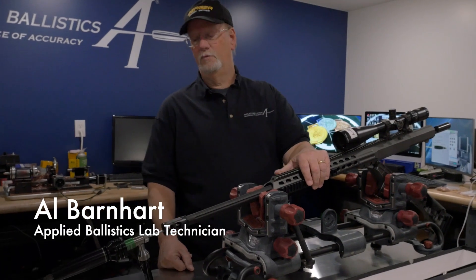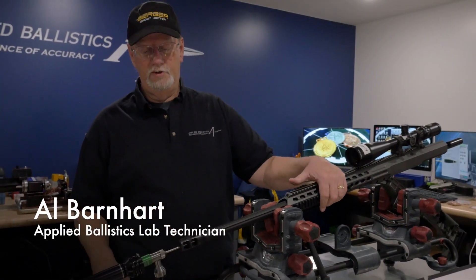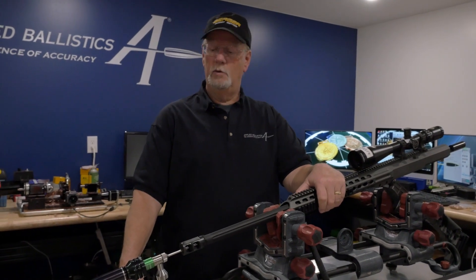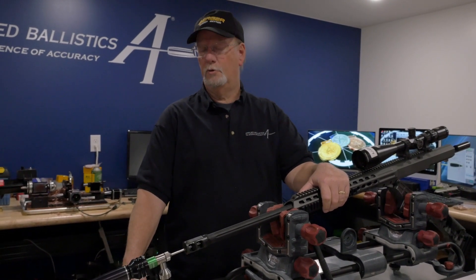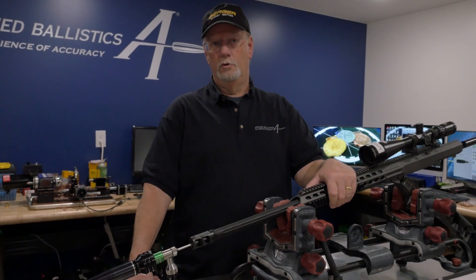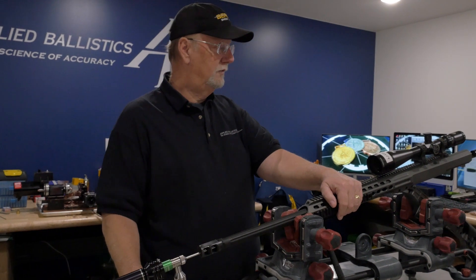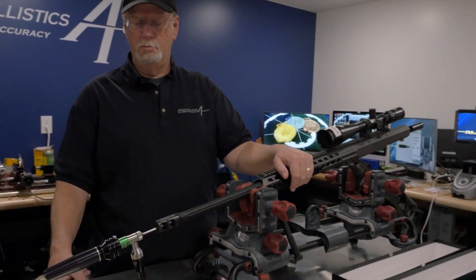This is one of our test rifles. We have a few of these just like this. We're doing a long-term test on barrel wear and throat erosion. So we've shot, to date, about a thousand rounds through a few different of these guns with some different components.